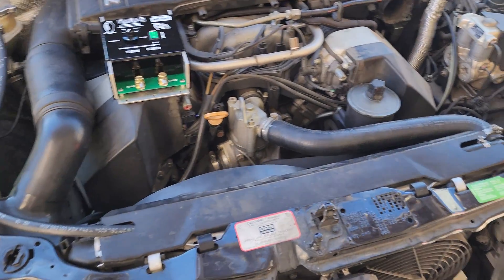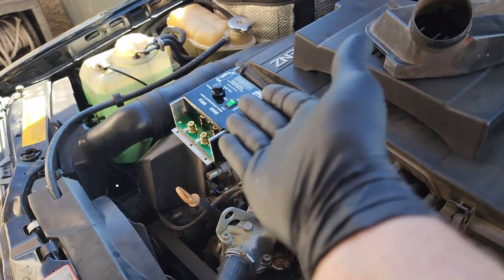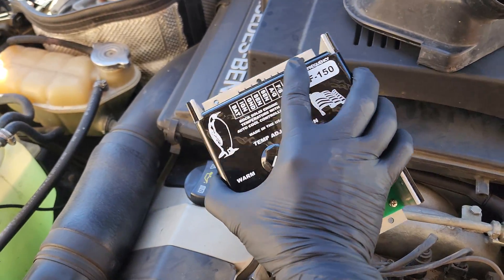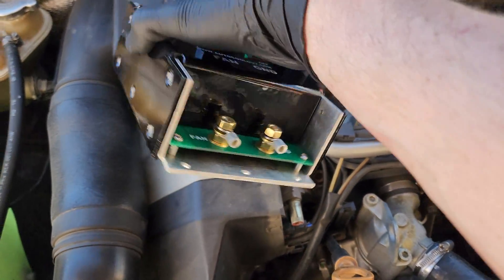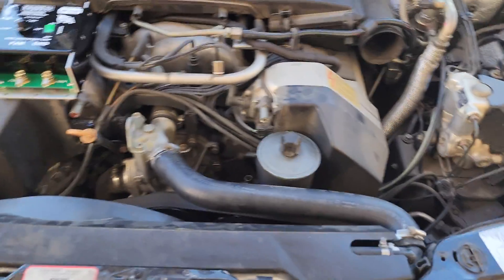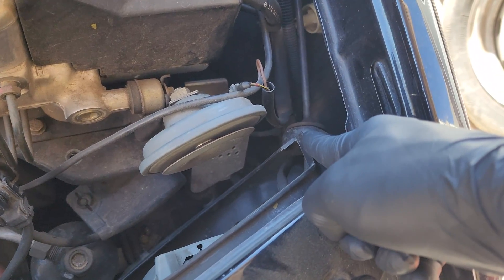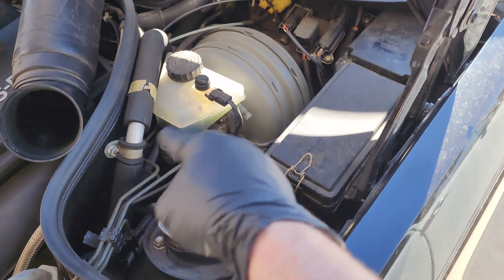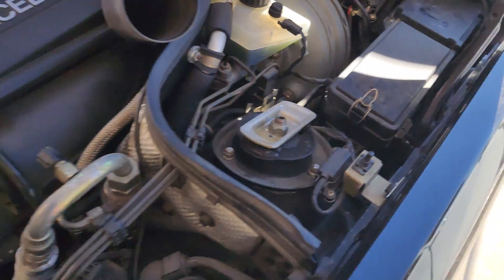One of the more difficult things of this job so far is finding a location for this, because this thing is really a decent size. The other ones may be a little bit smaller, but this thing has a big footprint and it's pretty thick. Finding a location under the hood is not going to be possible. I looked over here, maybe tucking it back there — that's not going to work because it's going to hit this right here. Even down back here, there's nowhere for it to fit. It won't fit because this fuse box is too close to the inside of the fender.